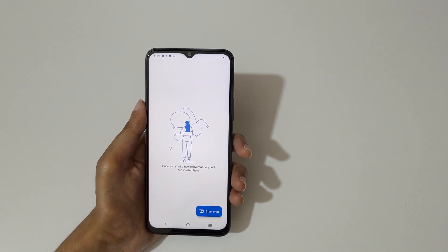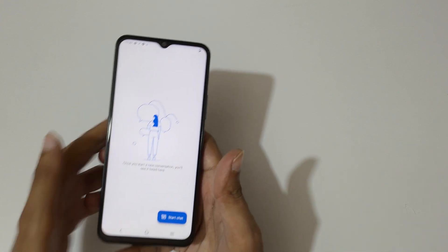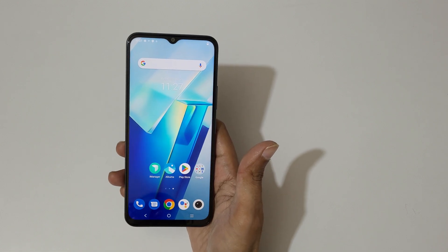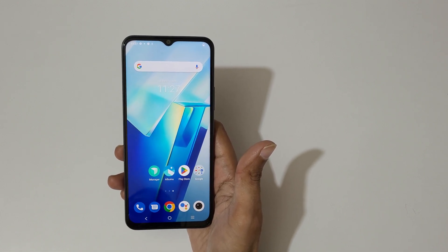So guys, this is the method to use the split screen mode in the Vivo T2X 5G smartphone. Thanks for watching — let me know in the comment section below, and please like, share, subscribe and click on the bell icon for the latest updates.